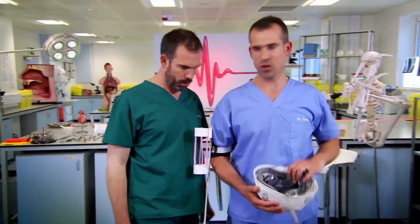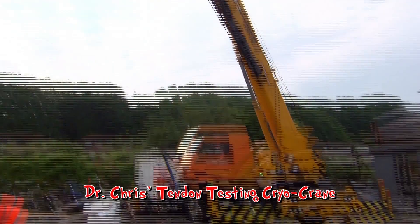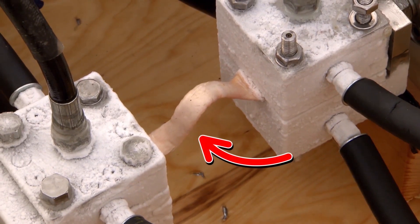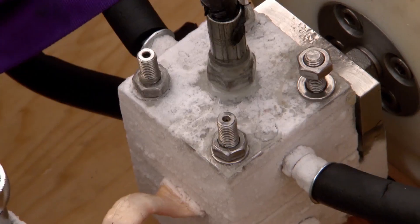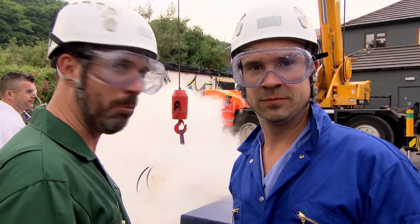Actually, I have the perfect experiment for this, but we do need to head outside. Meet Dr Chris's tendon testing cryocrane. This is a horse's tendon. These are scientists from Queen Mary University of London. They're attaching these clamps to the horse tendon, which is then frozen with dry ice.